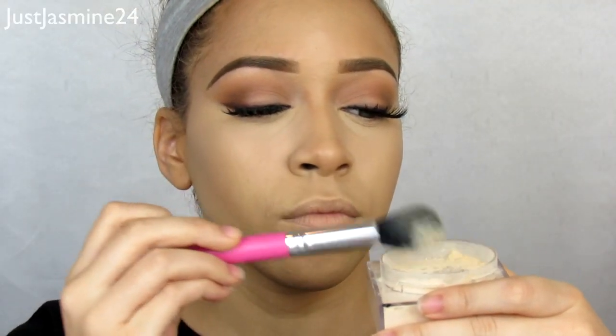I'm using the MAC Mineralized Skin Finish powder to set the under eye area and brighten it. Then I'm going to set my concealer with the Maybelline Fit Me loose powder.